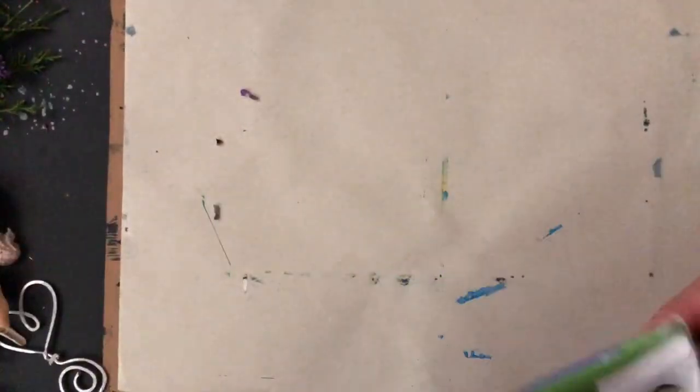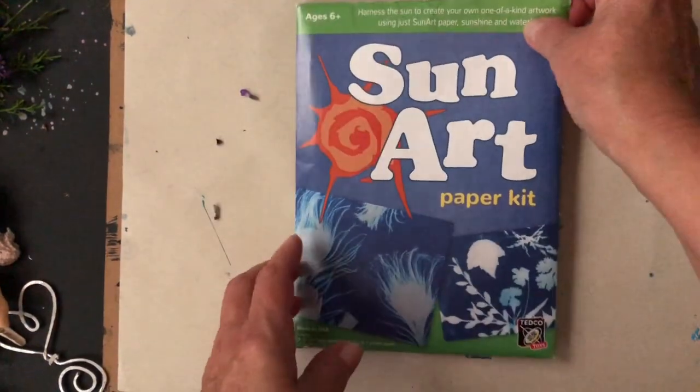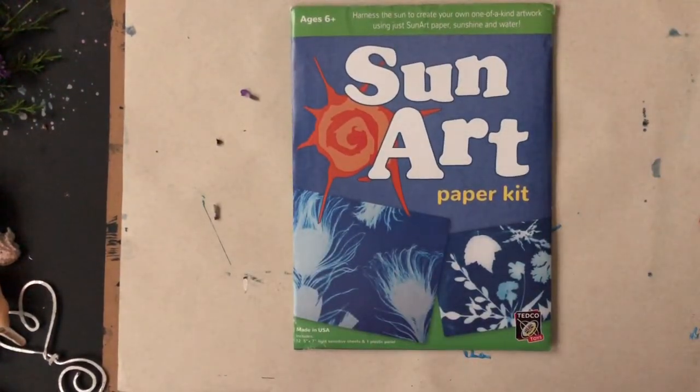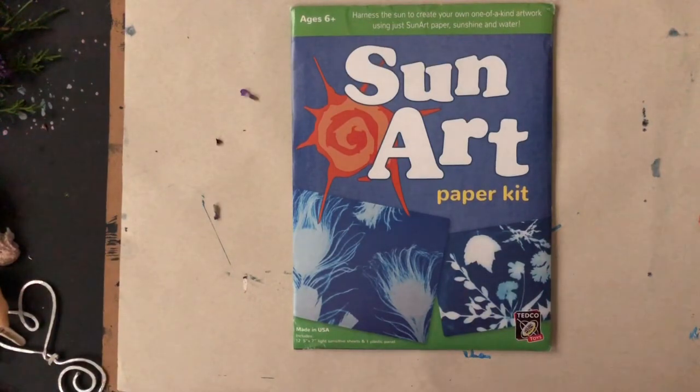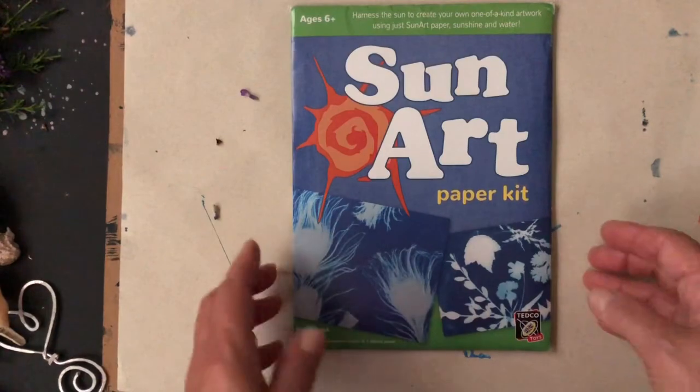Right now I'm in a room that's as darkened as I can get it on a bright sunshiny summer day. The ideal time to do cyanotypes or sun prints is when the sun is high in the sky — a cloudless day is best, but any bright sunny day will do. Your work will go much faster and your blues will be more intense. The catch is when you set this up you need to be indoors in a darkened room so your paper is not exposed to unnecessary light.